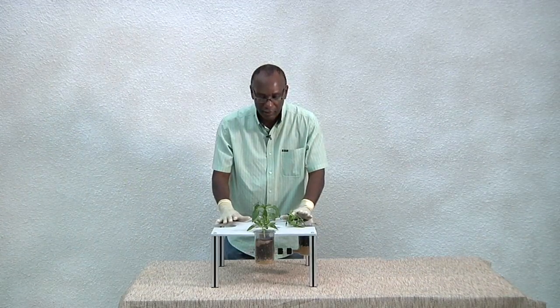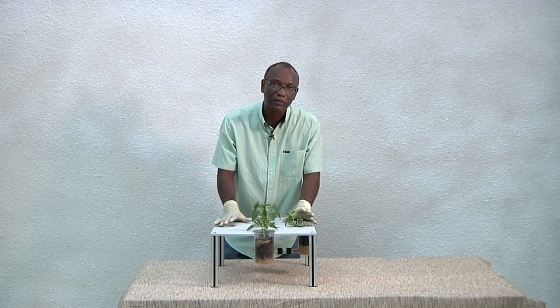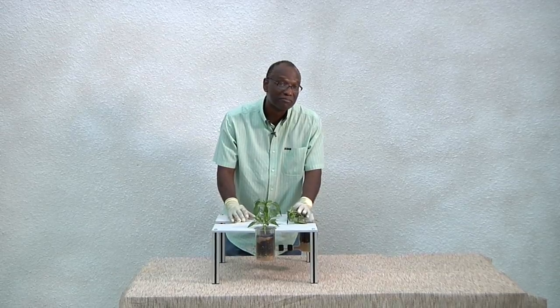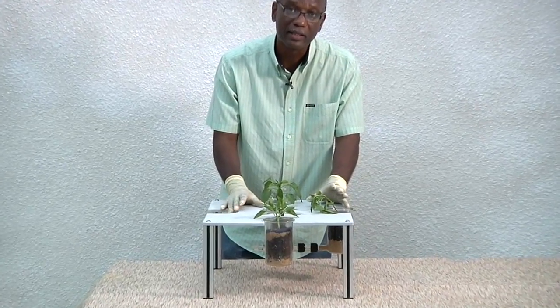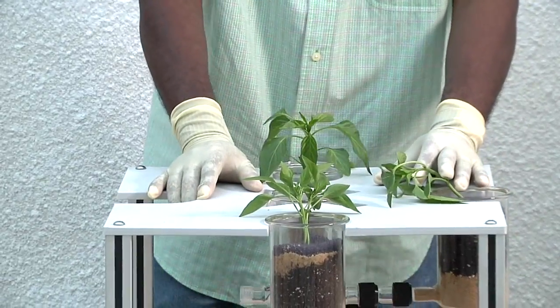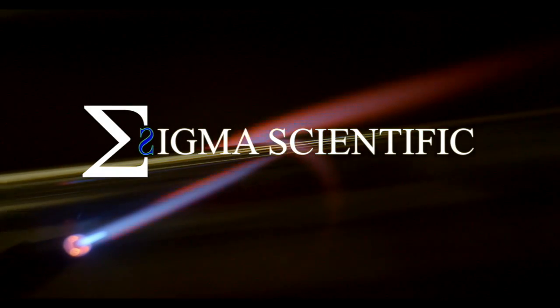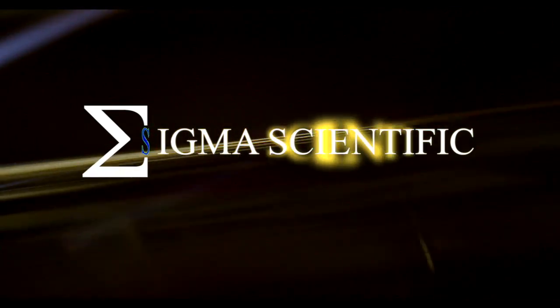This is the beauty about the soil olfactometer — you can use it for various arthropods, not just nematodes. Beetles, small insects that you find in the soil. It's a fascinating apparatus. Give it a try. Thank you.